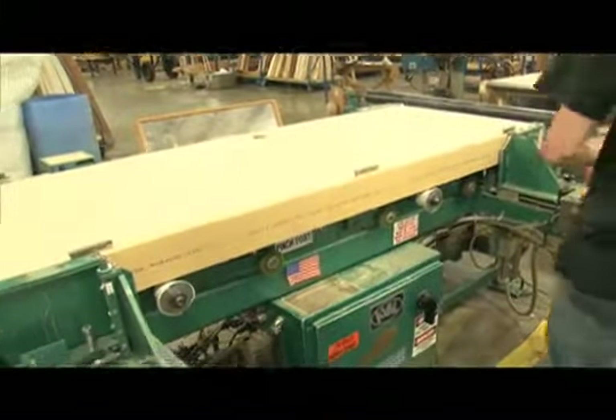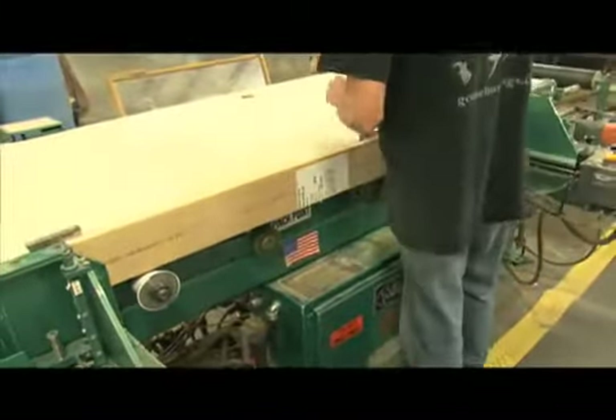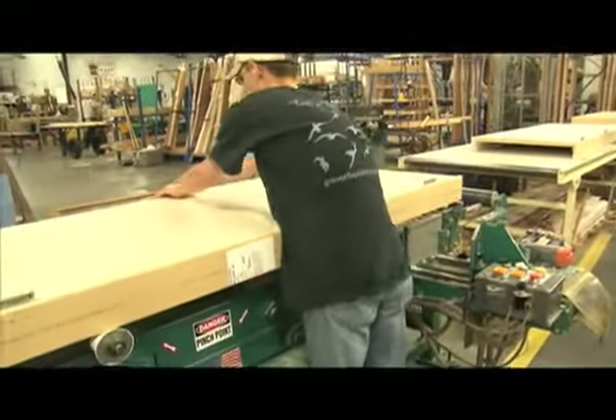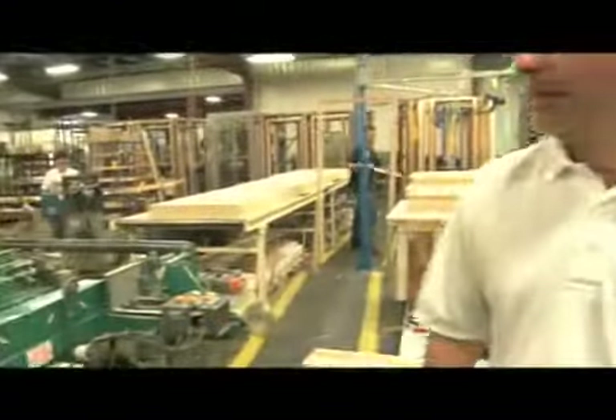At this point, the doors will advance over to a building line where they will either get applied casing or cardboard protectors for the hinges in the frame. Overall building time for an interior pre-hung door might only be anywhere from two to four minutes, depending on if it gets casing applied or not. So it's a very efficient process that allows us high volume production.